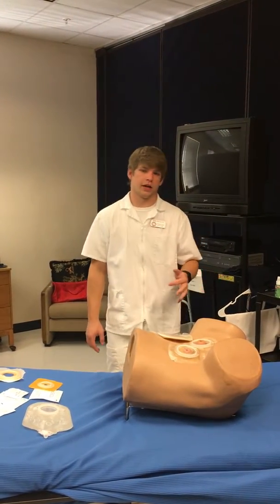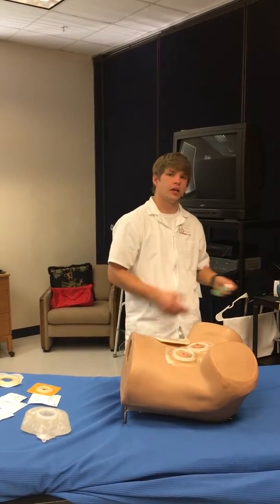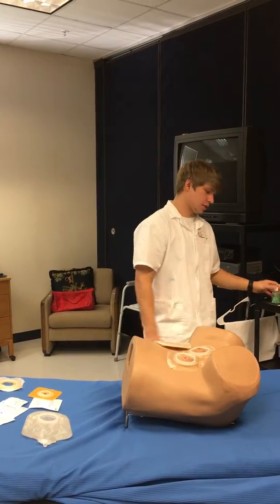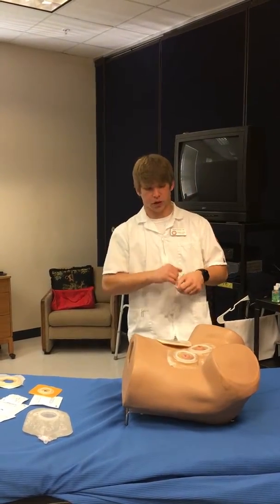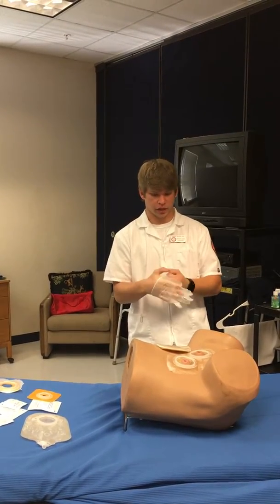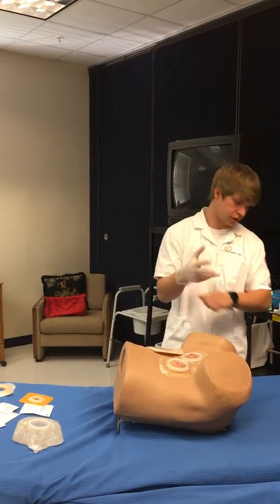Today we're going to be doing stoma care. First thing you want to do is come in, get some hand sanitizer, clean your hands, and don clean gloves. You want to identify your patient using two identifiers, checking their name and date of birth according to their armband.